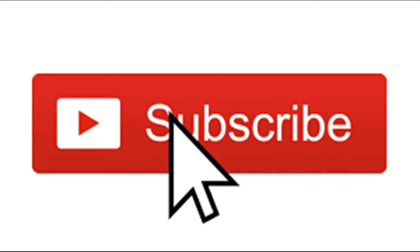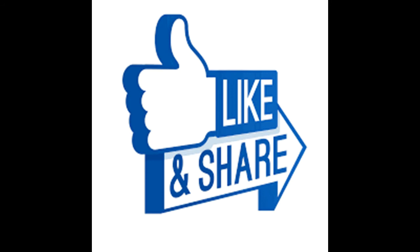If you liked this video, please like, share, and subscribe. See you in the next video. Bye!